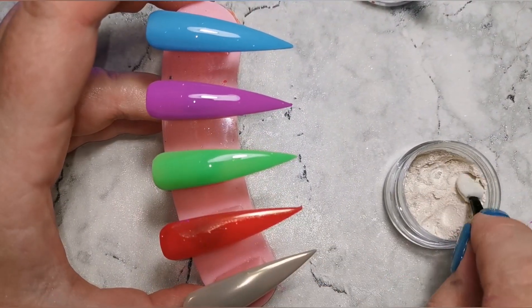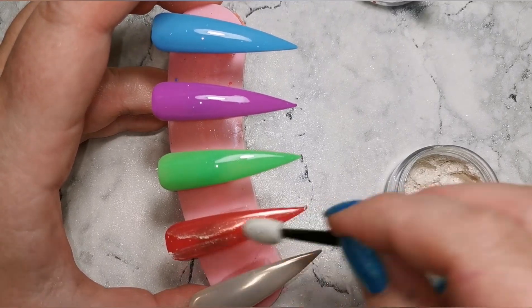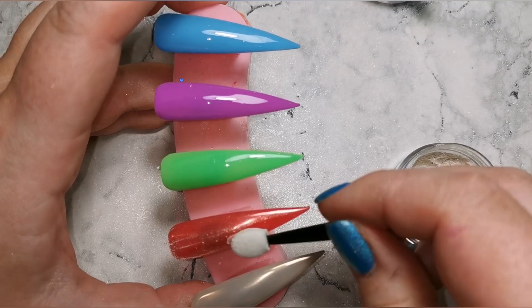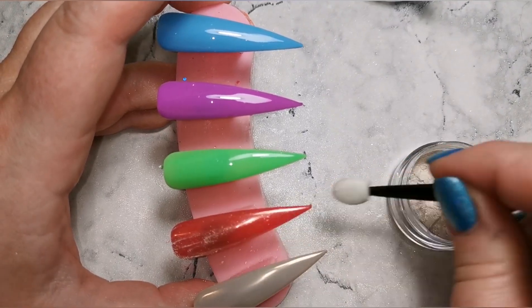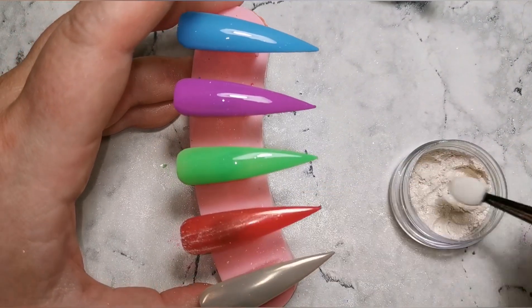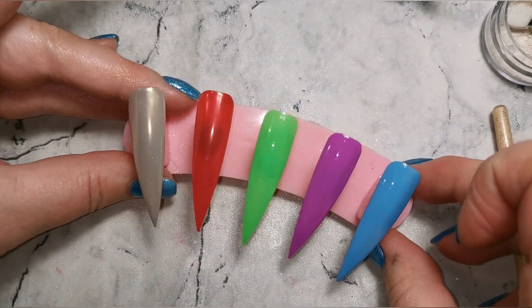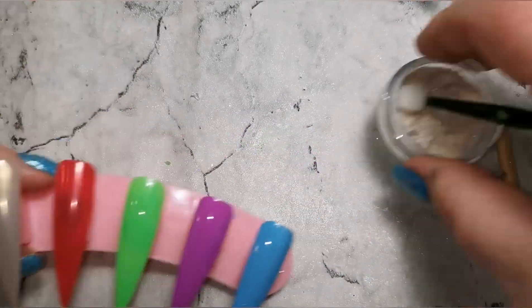You could use these powders over any color you wanted — the possibilities of results you could end up with are endless. The red is really nice because a pearlescent chrome red is just really different; it's not something you see all the time, so I really like that. And then I threw in the brighter colors as well just so you get an idea of what they look like over those.